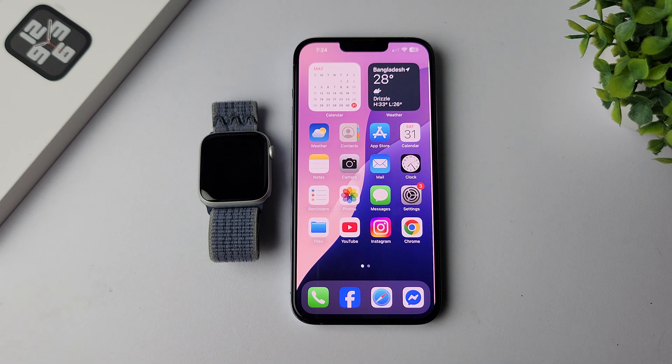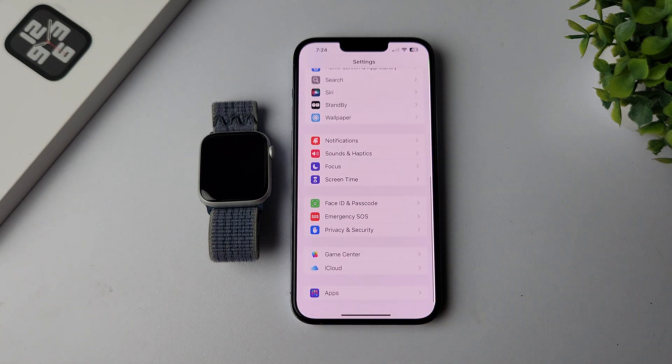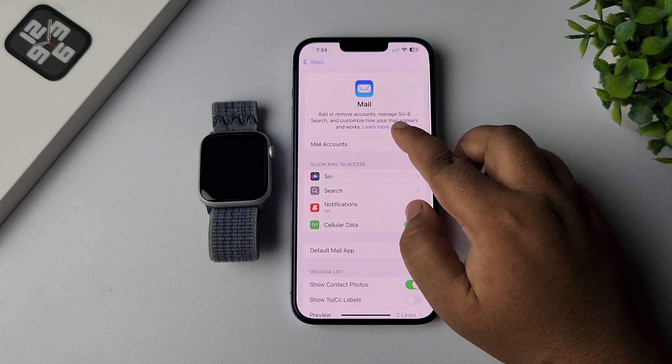Here I'm going to show you how to set up a Gmail account on Apple Watch to check all of your Gmail email from your Apple Watch. First of all, go to your iPhone Settings and scroll down, tap on Apps. In the app list, find the Mail app and tap on it, then tap on Mail Accounts.